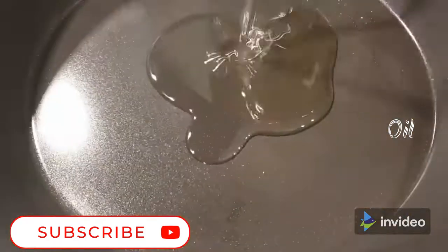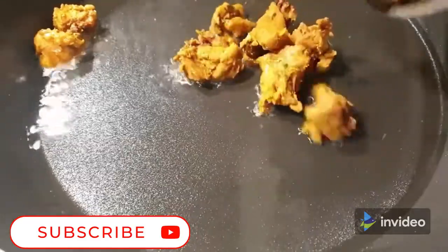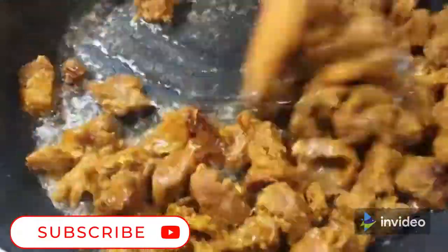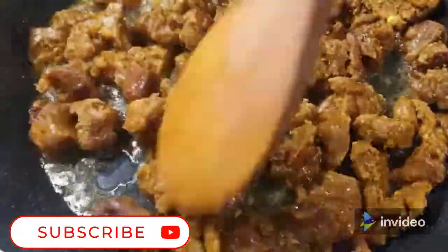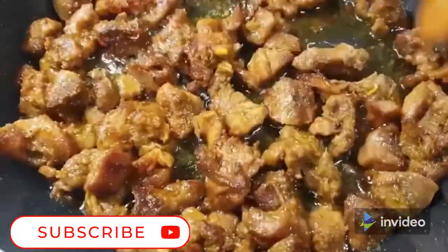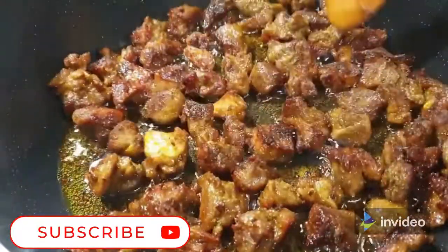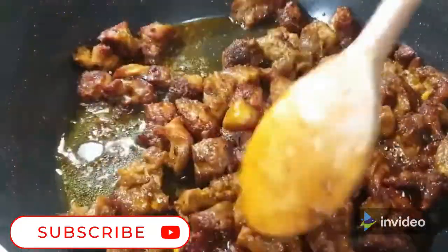Next, go ahead and add some oil in your pan, followed by your meat. The reason why I prefer to cook my meat first with all those seasonings and spices is for it to soak in all that goodness and flavor. By the time you're frying it, the meat is so flavorful. This is how you want your meat to look — this is ready.